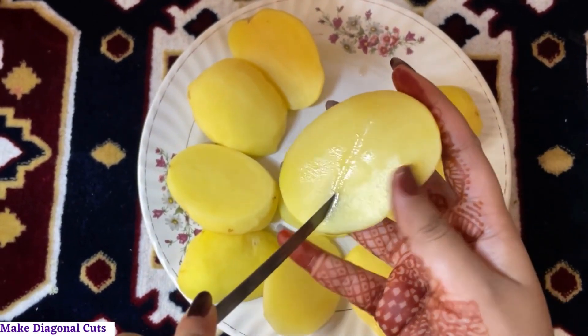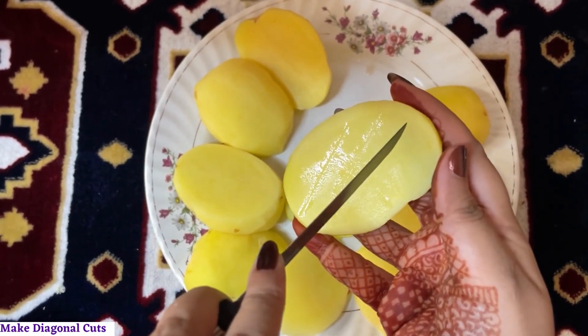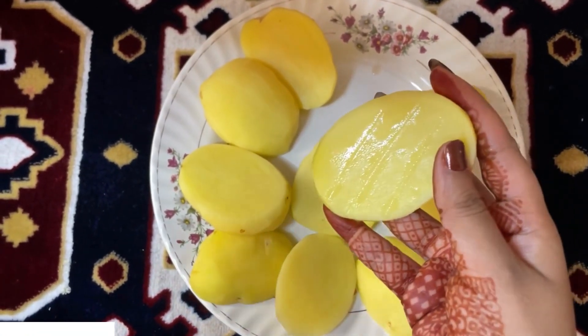Begin with making diagonal cuts on the potatoes. Make sure you do not touch the bottom but go deep enough so that there are gaps.